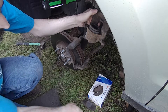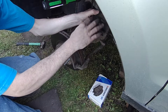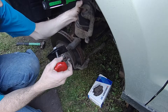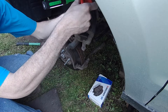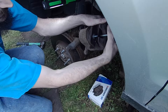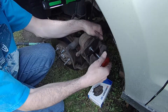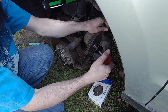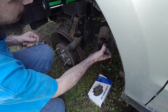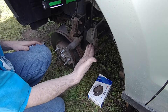Get these pads out. I just need an old pad to set on here, and then I have this tool — or you can use a big C-clamp or big channel locks. You're going to compress that piston back in there so we have room to put the new pads in, which are a lot thicker. I'm going to go ahead and see if that's enough room, because my reservoir is about ready to overflow here. So for a second I'm going to set the caliper back so it can't fall.